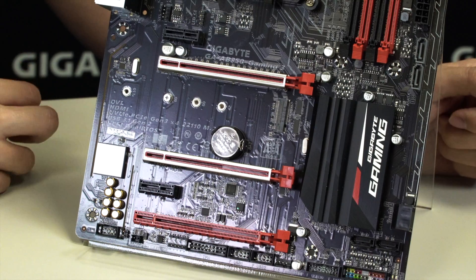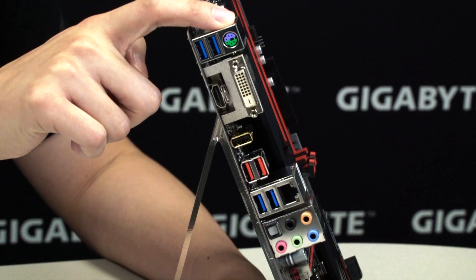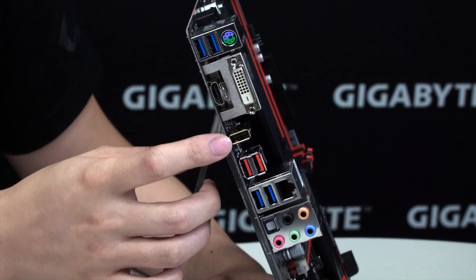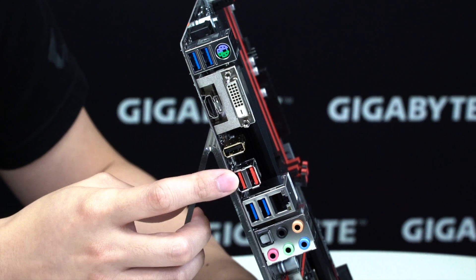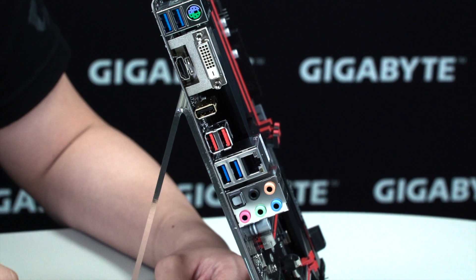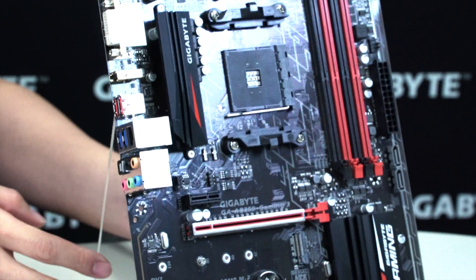Let's move to the rear I/O for a better look at the available connections. You have a PS/2 port, a total of four USB 3.1 Gen 1 ports, a USB DAC-UP 2 port, and two USB 3.1 Gen 2 ports in Type-A. For video outputs, you have a DVI-D and an HDMI. You also have the Realtek NIC integrated with cFOS Speed for packet prioritization and a better internet experience while using this motherboard.